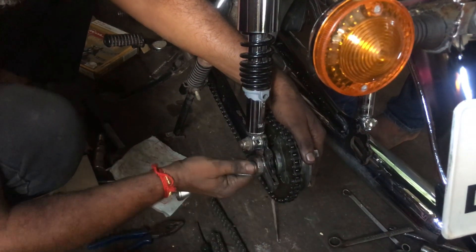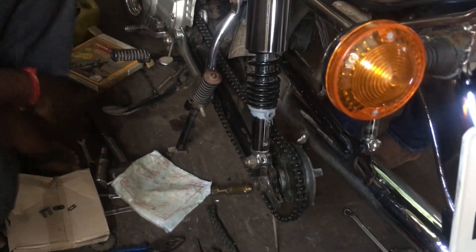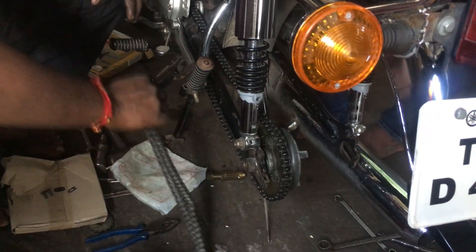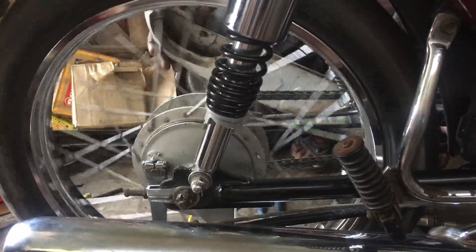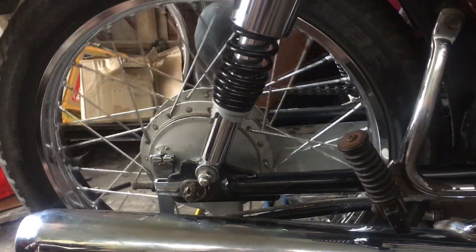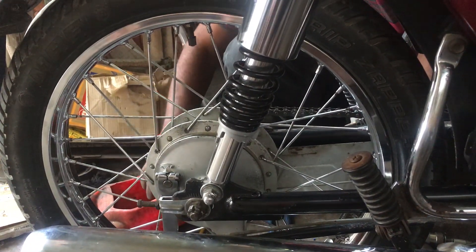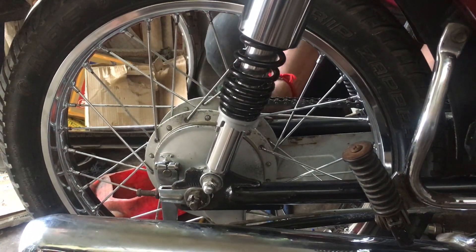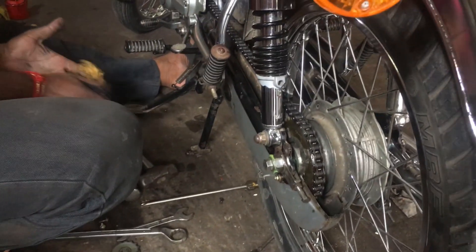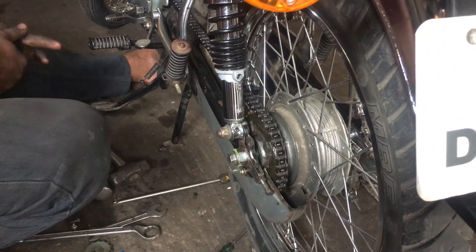The 5-speed chain is in. Tightening it — some adjustment was needed. The chain is in now and it's very smooth, no noises at all. So this is what I'd suggest for the RX 135 — you guys can get a 5-speed chain and it will not make any sorts of noises, it's very smooth. Now we are just going to put back the cover and we are done.